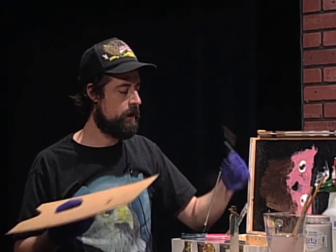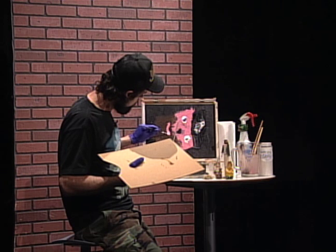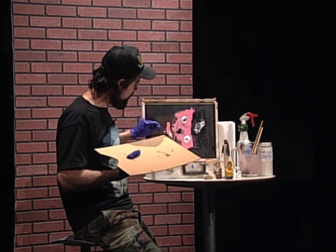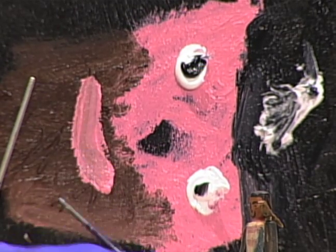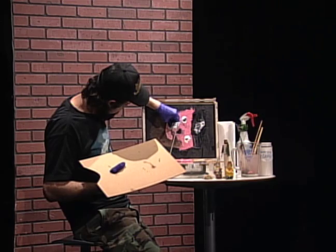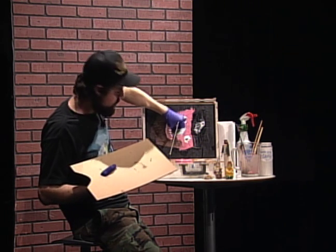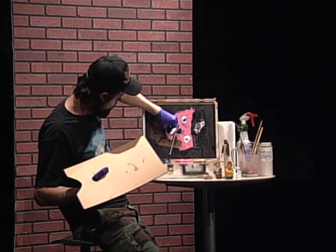I've still got one clean end of the fan brush, so I'm going to get in here and get my mouth going. I'm always smiling because we're having a good time. I'm going to put this back in the water to soak a bit and then I want to get in with the teeth. And it's okay if some gray or brown mixes in with the teeth because I have brown teeth. It's fine.